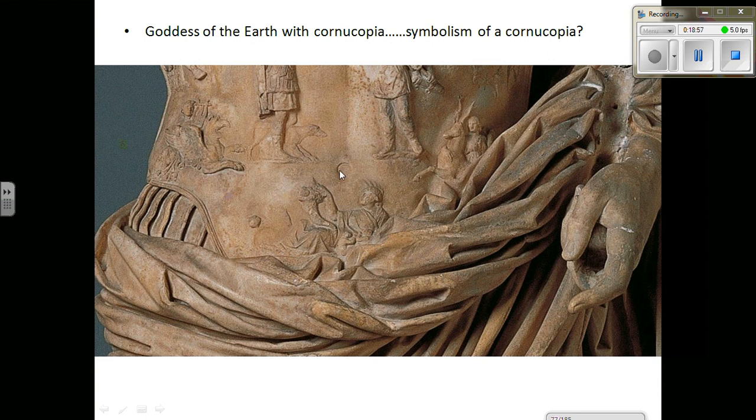Moving down to Augustus's belly area, we have a sort of earth goddess with a cornucopia — the horn of plenty, a symbol of great harvest. It essentially means not only do we have peace from a military standpoint, but there is a great amount of food to eat, we have fertility, and so forth. So this armor is really a promise of peace and great things to come, and Augustus is the one responsible for that. Just look at how these amazing drapery folds are all carved into marble — you can imagine some of the interesting tools sculptors would use to get down into these little crevices.